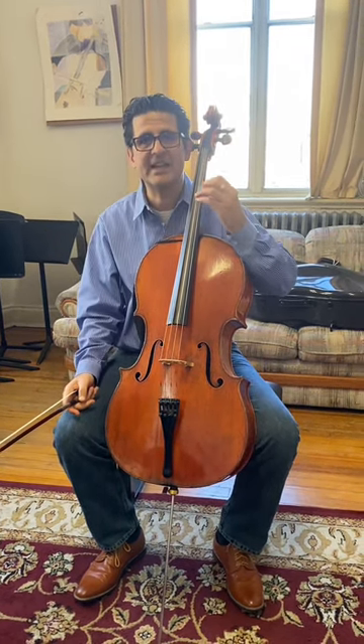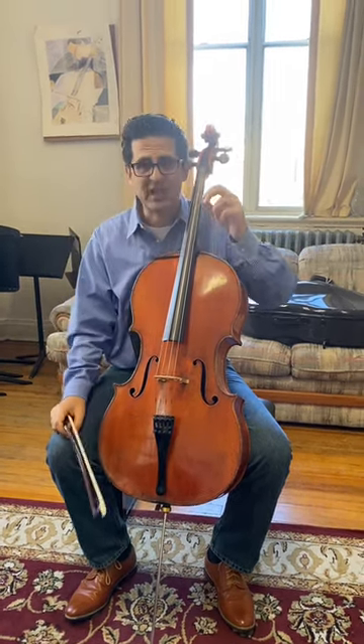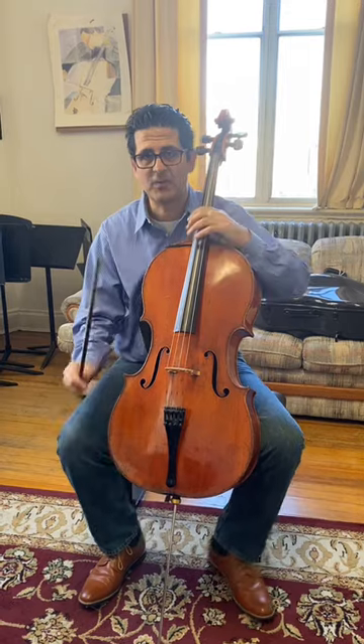They have what I call tickling points, like any human being. When you touch a certain point in a person, they tickle. When you touch a D a certain way, the D string will move like crazy. And the G and the A when you touch those notes.